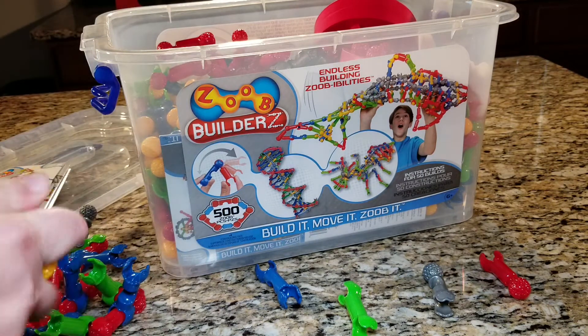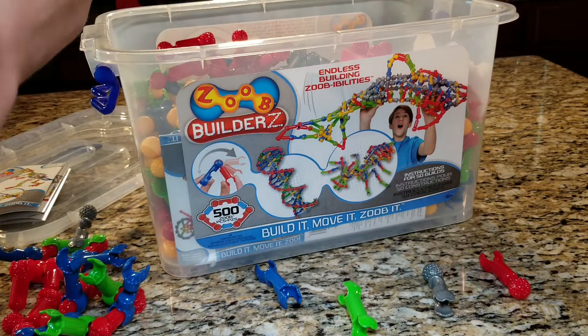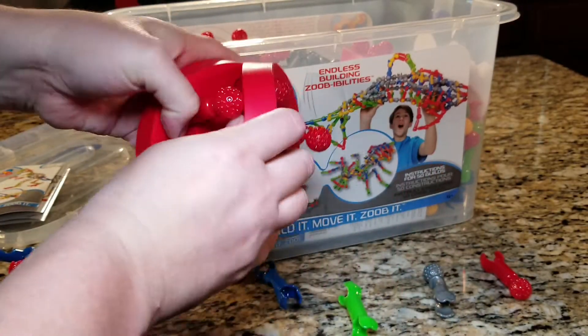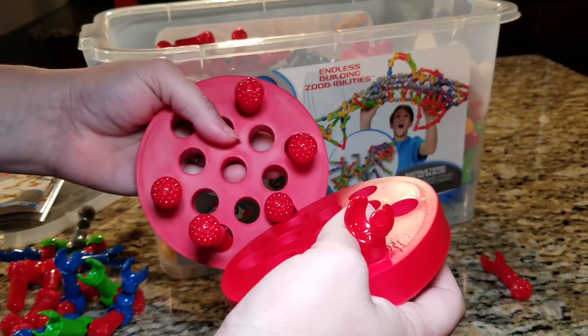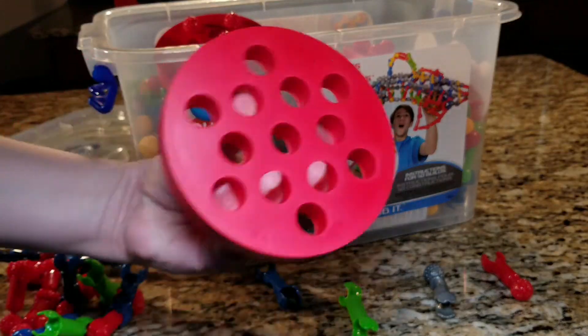My daughter's kit came with a good variety, and as you can see, she doesn't quite use it how they intend it to be used — but that's okay, because the glory of the set is imagination.